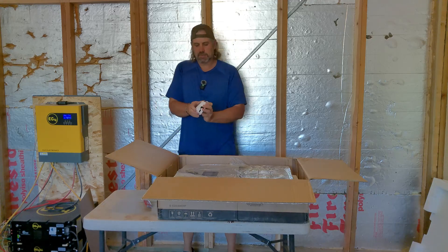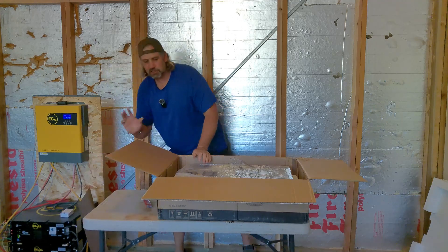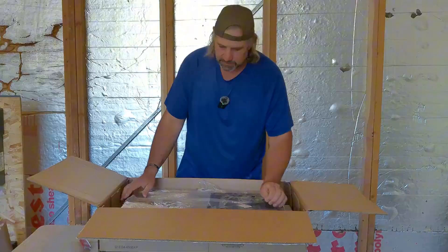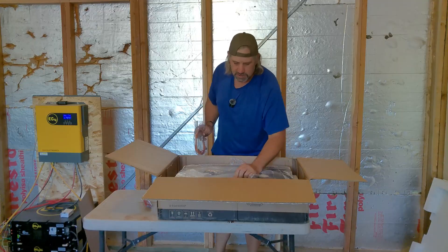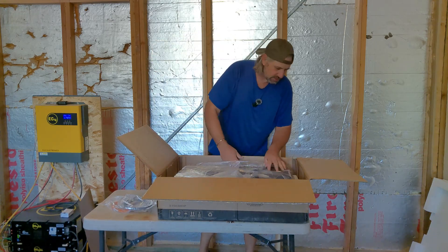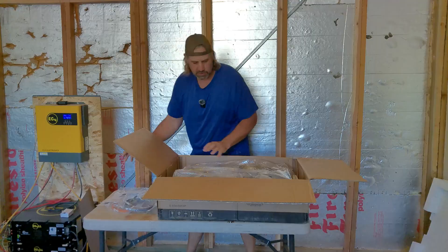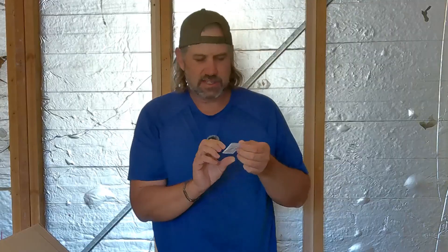I like these so I can monitor with Wi-Fi. But from what I understand, if you don't want to be hooked to Wi-Fi, you don't need to hook that up and you can do everything manually. We've got some kind of communication cable, another cable — I'll have to figure out what's what there. Instruction manual, mounting bolts, and a good thick instruction manual.